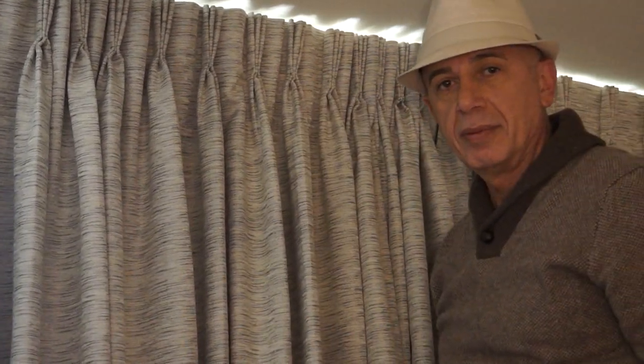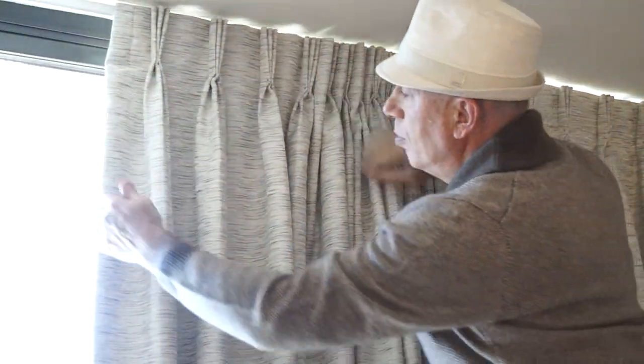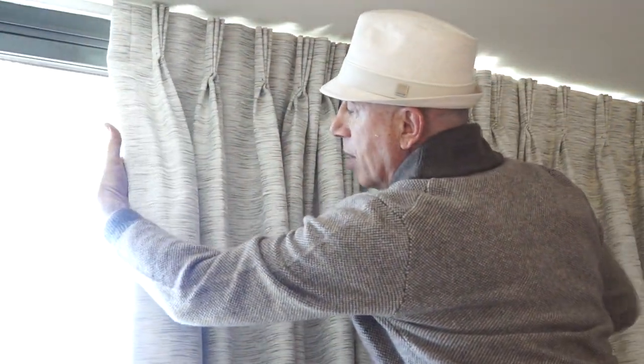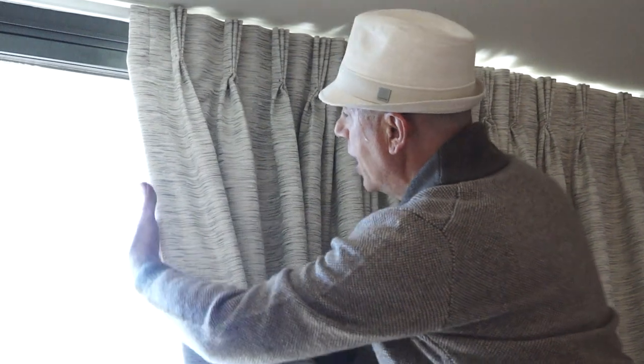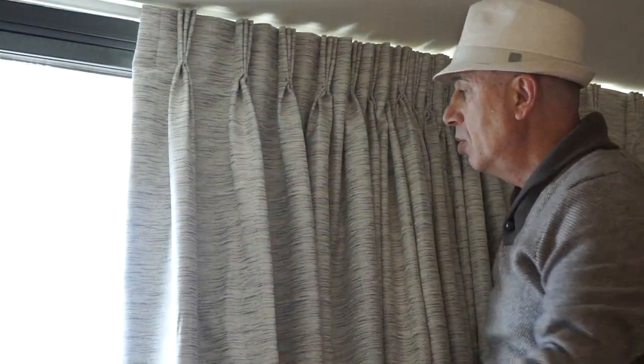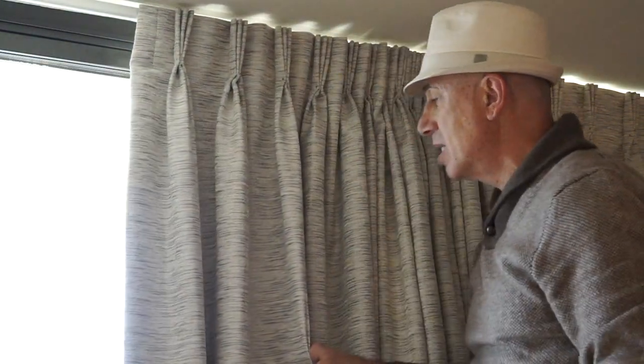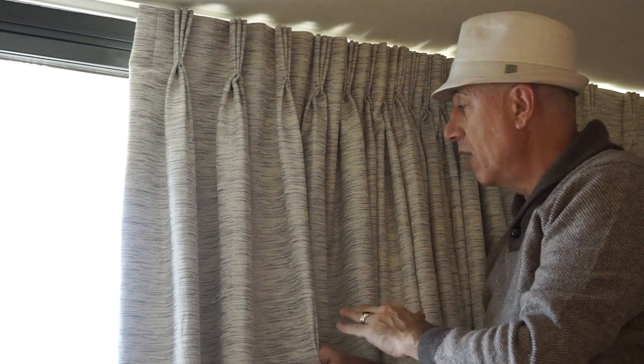Now, once I've done that, I like to go ahead and also put my hand on the back of the drapes and start creating some folds from the very top. I want to do this to make sure that the lining on the back of the drapes is not being separated from the front layer.